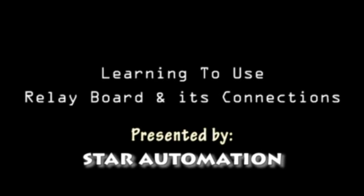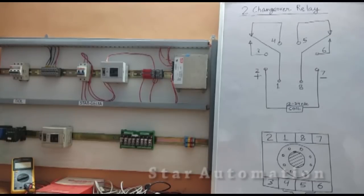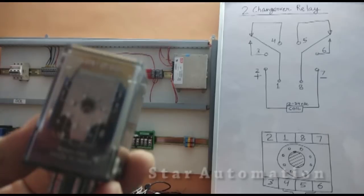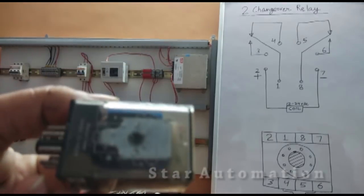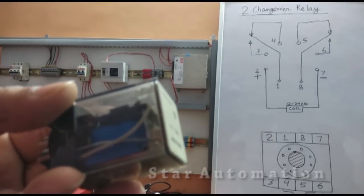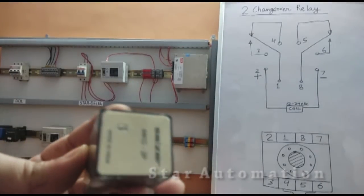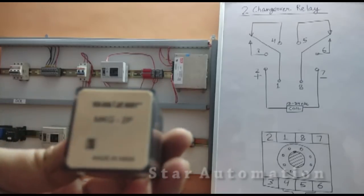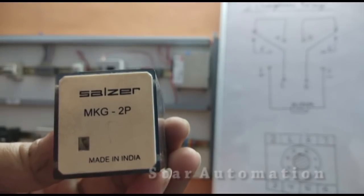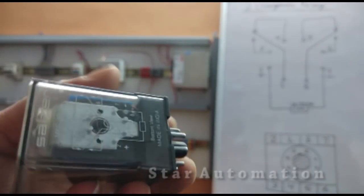We are learning to use a relay board and its connections. We will study a reliable relay — this is a two-changeover relay, Salzer make (S-A-L-Z-E-R), a DC relay with model number MKG.